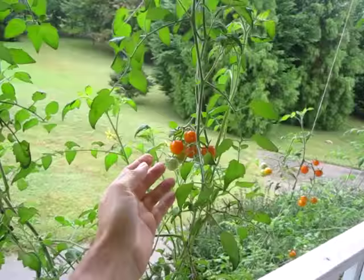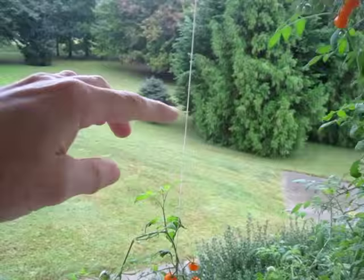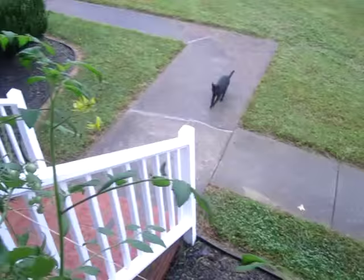Here's the last of the tomatoes. I've had some serious rainstorms and the branches like slid down the strings or are laying on the bushes.